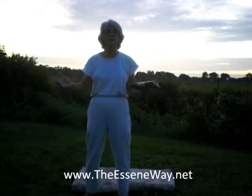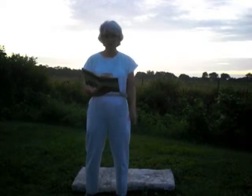Good morning, brothers and sisters. This is Catherine Sinclair with www.theesseneway.net. I bring to you today the five Tibetan rites on the third week and the first day already. As promised, I wanted to read a few things from this fabulous book, Ancient Secrets of the Fountain of Youth, initially written by Peter Kelder. Today, we're going to go over very quick tips on how to get the best results in doing the five Tibetan rites.